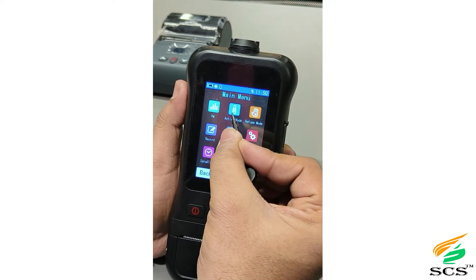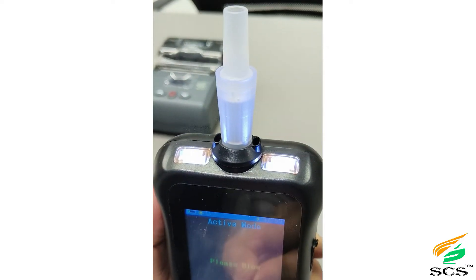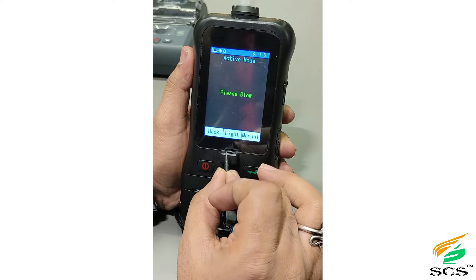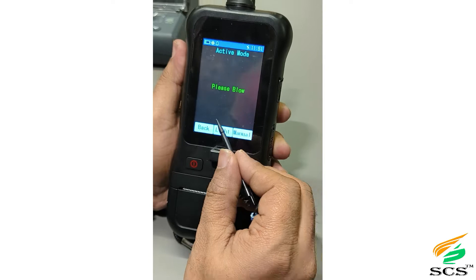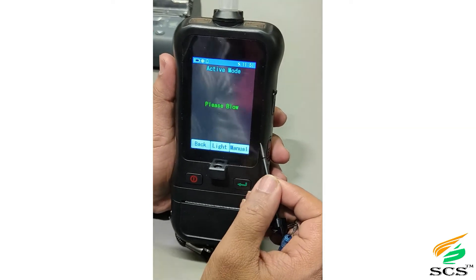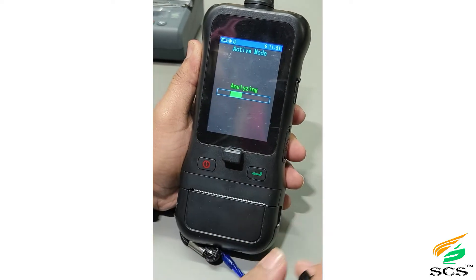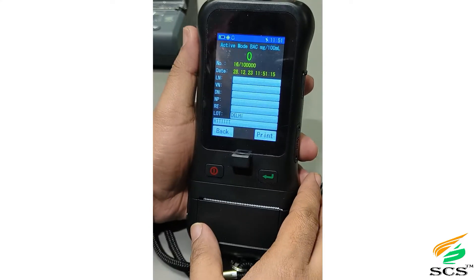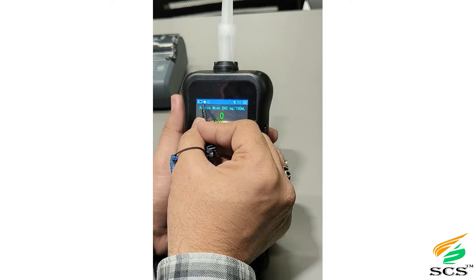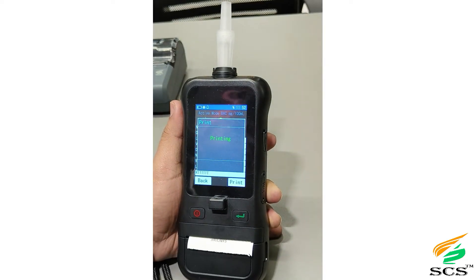For the active test, put the mouthpiece on the device and click the flashlight button to turn on the flashlight — this is useful at night. When the flashlight is on and aimed at a face, the camera captures a picture. If you click Manual, it will take a manual test without any blow. A form will appear in which all information has to be filled. You can store up to one lakh records; clicking Print will print the receipt.